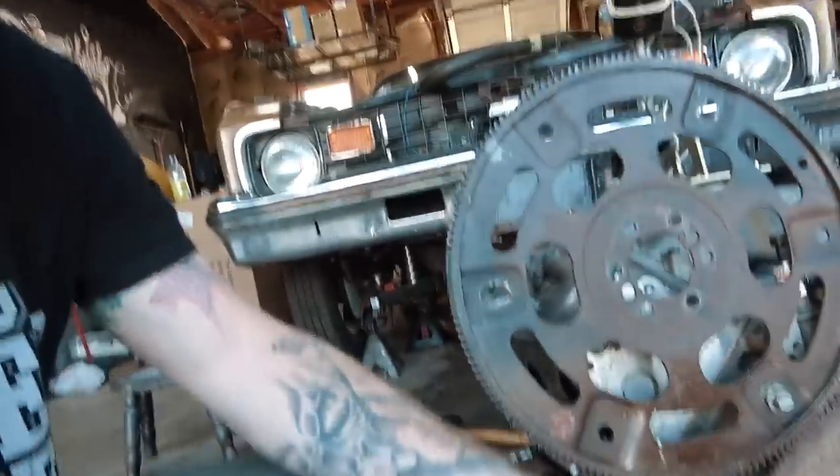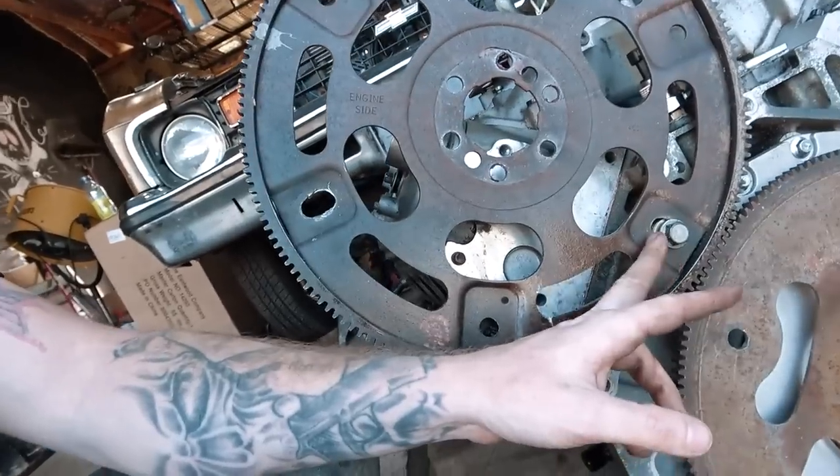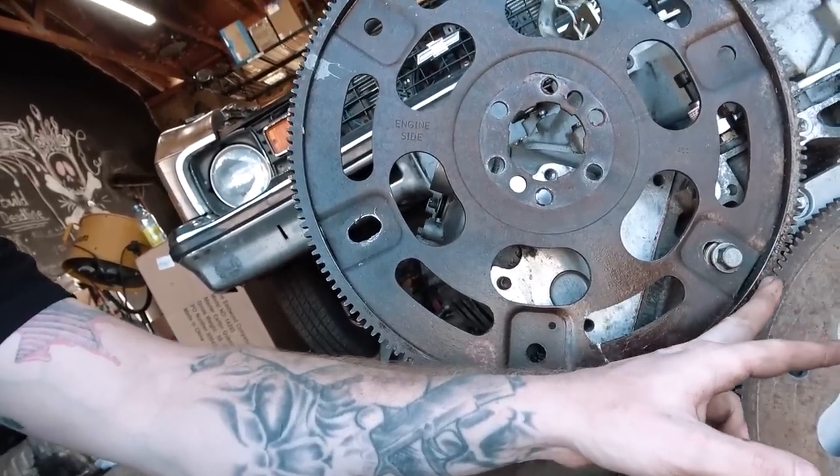Sometimes my genius knows no bounds — today's one of those days. I was trying to do the screwdriver thing to hold the flex plate, but what I just did was take another flex plate and bolt it into the bell housing bolt right there, locking it in with the other flex plate. Now I should be able to tighten down the balancer without going crazy. I've got a lot of extra flex plates — I might just cut them out and make a proper tool, then maybe send it to the CAD guy and have it machined. Maybe Shitbox will sell it. But right now this has really solved my problem, so let's get this balancer on the rest of the way.